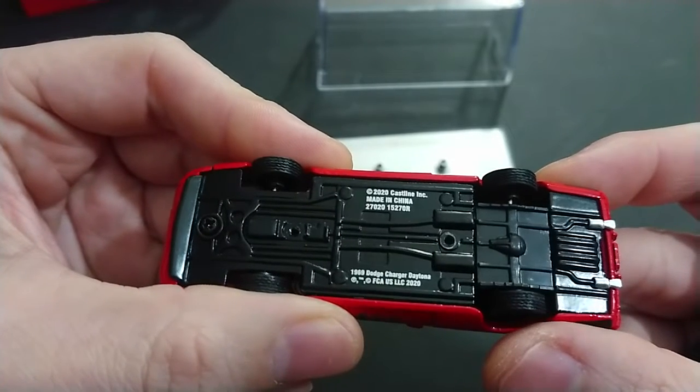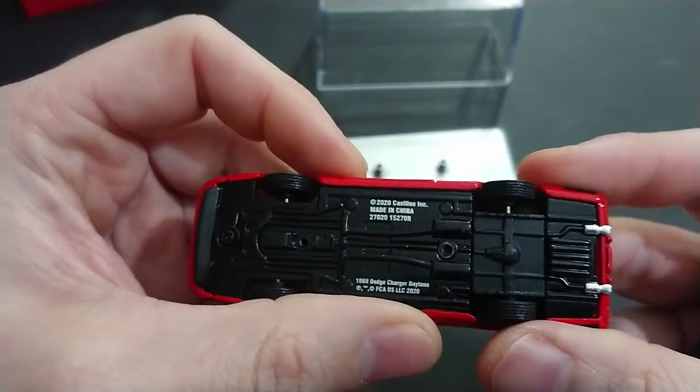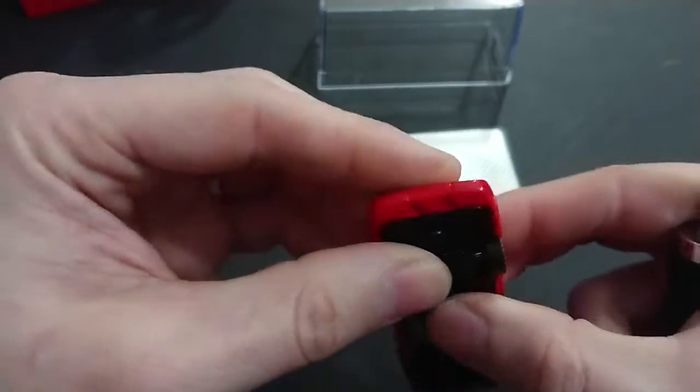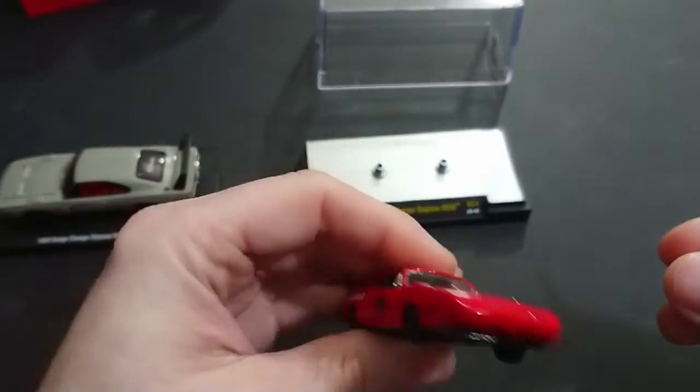The detail on this one is very nice and you can easily see the 2020 cast lines — very legible: 1969 Dodge Charger Daytona. It doesn't say HEMI on there, which I don't quite remember if the other one did. You can also see the splitter on the front.